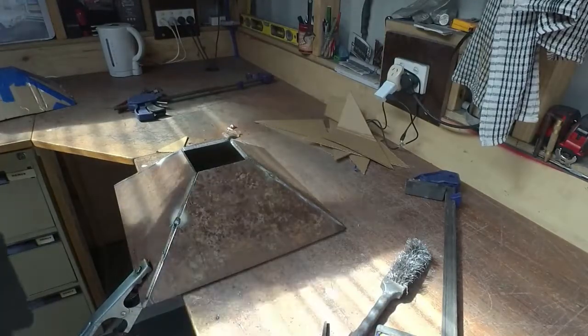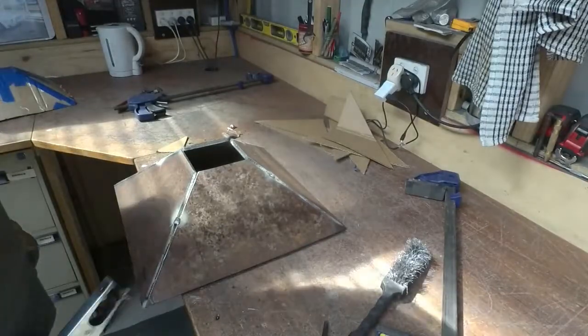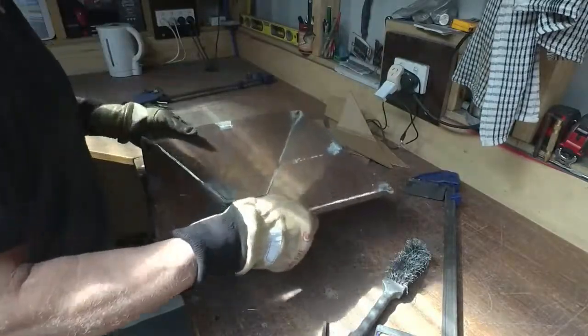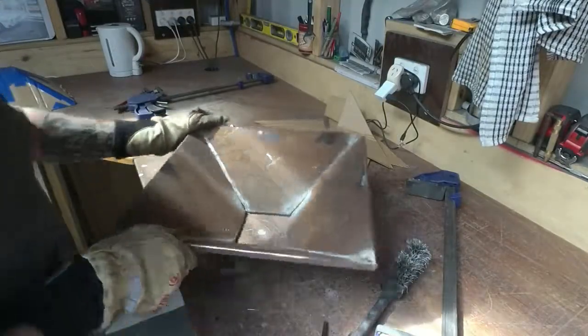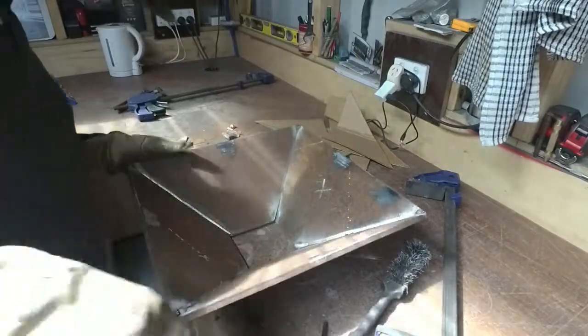Okay, well I think that's reasonably good. I think she's solid enough to move around and get some good welds in. I'll stop the recording because nobody wants to watch somebody weld.